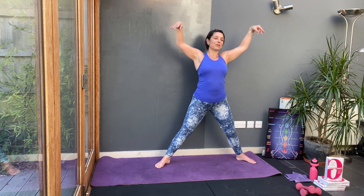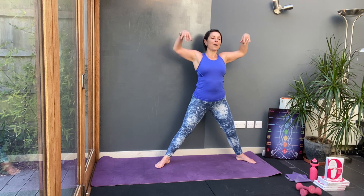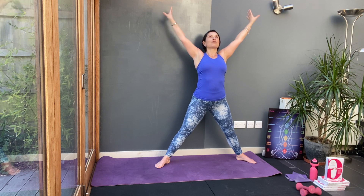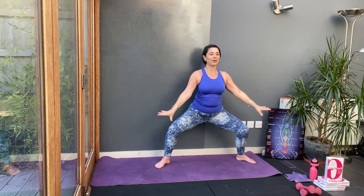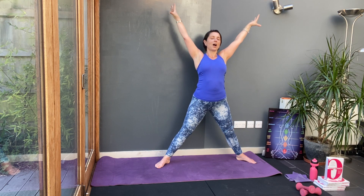So drop the hands and then climb up to the ceiling as if you're taking that morning stretch, and drop deep into your legs. Let's do that again. Up, morning stretch and lower. A couple more. That looks so good. Open up and lower.